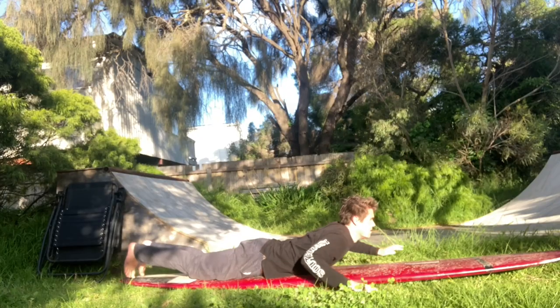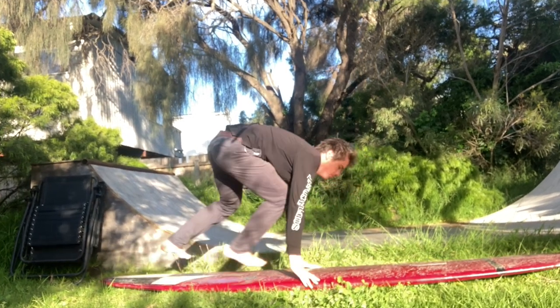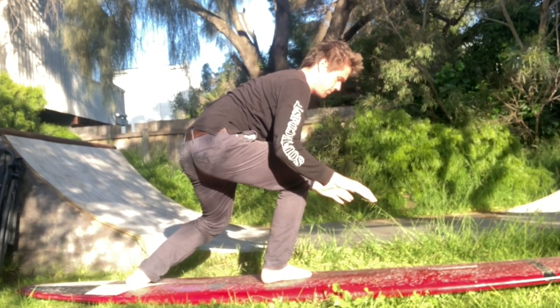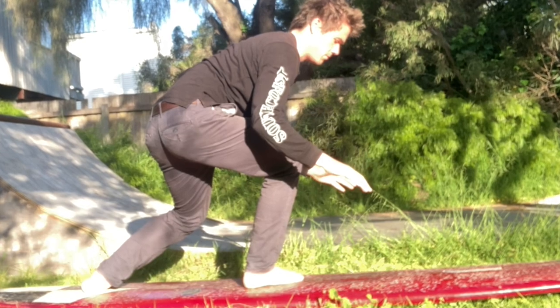What we should aim for is for that front foot to come right underneath the chest as we're popping through. With the front foot under the chest and a wide stance, we're going to be in the perfect posture and position to maintain speed and balance. I like to think just a little bit behind the midpoint of the board is that perfect place — around sternum level or right underneath the chest. I very rarely see surfers bring their feet too far forwards; 99% of the time it's the opposite — they're not far enough forwards.